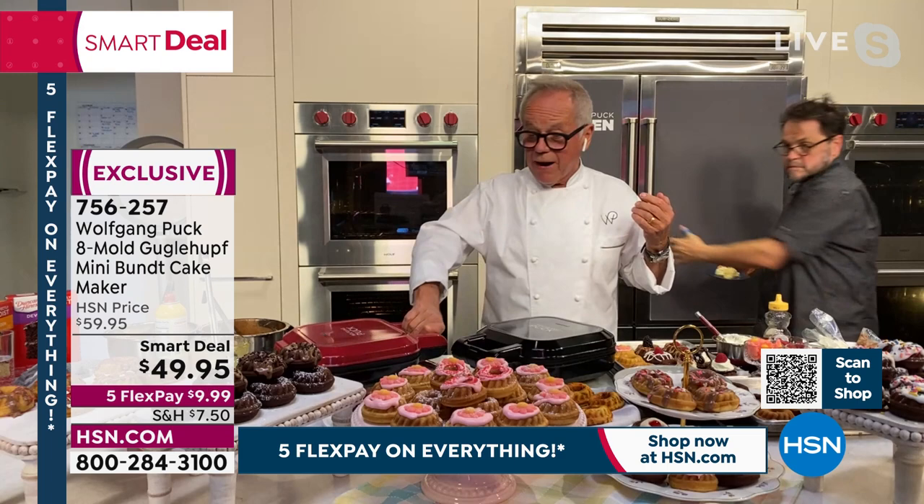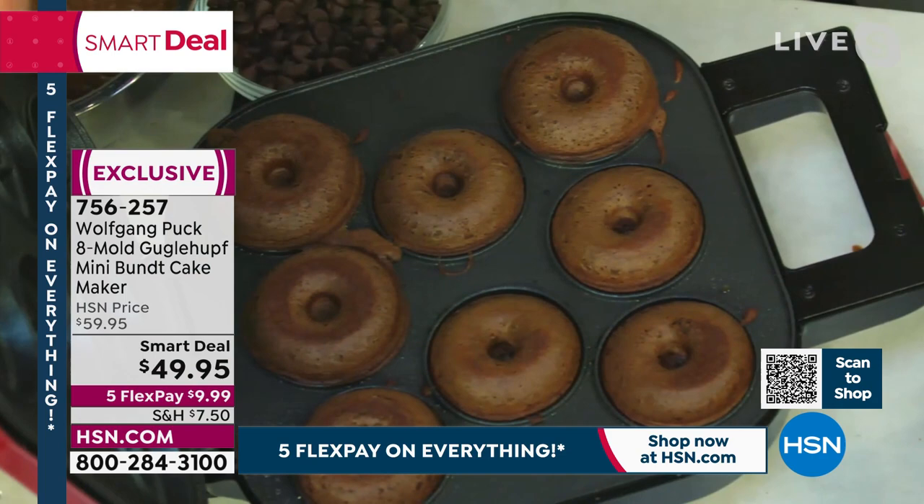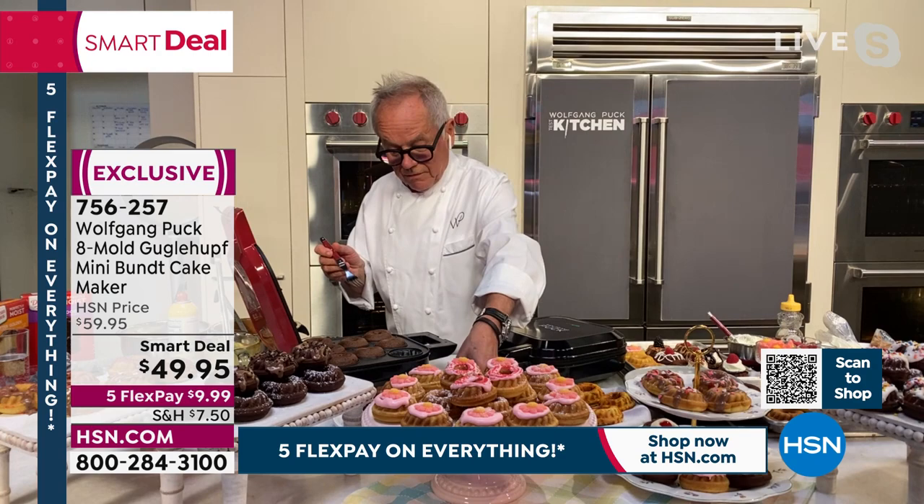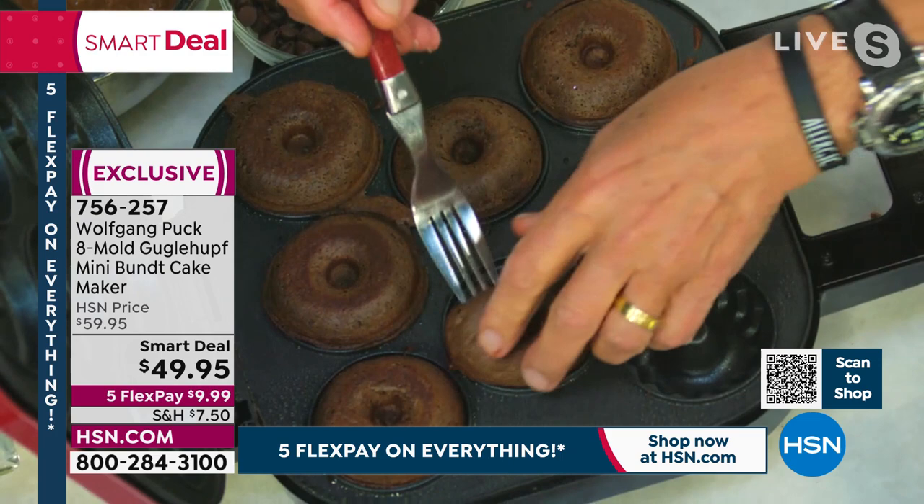Mine must be ready — three minutes up. Look at that! I mean, is that easy or what? I use my fork — they are really steaming hot. I just take them out. Look at that, that perfect little mini Bundt. Great for portion sizes. Great if you want something special rather than what the grocery store has in their bakery — you can have this in your own home bakery.